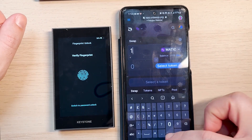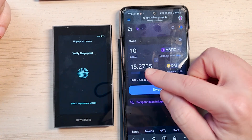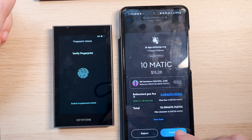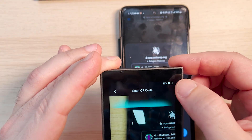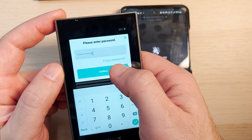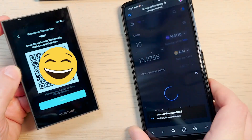Now we want to swap. Let's say 10 MATIC for DAI, the stablecoin. This gives us about 15 DAI USD stablecoin. Let's click confirm. Now we need to scan this QR code with our Keystone — I unlock the wallet with my finger, open the QR code scanner, and scan. We can see the transaction details, so let's click sign, put in my password and confirm. This generates the signature QR code that I need to scan with MetaMask. I click 'get signature,' scan it — transaction submitted!